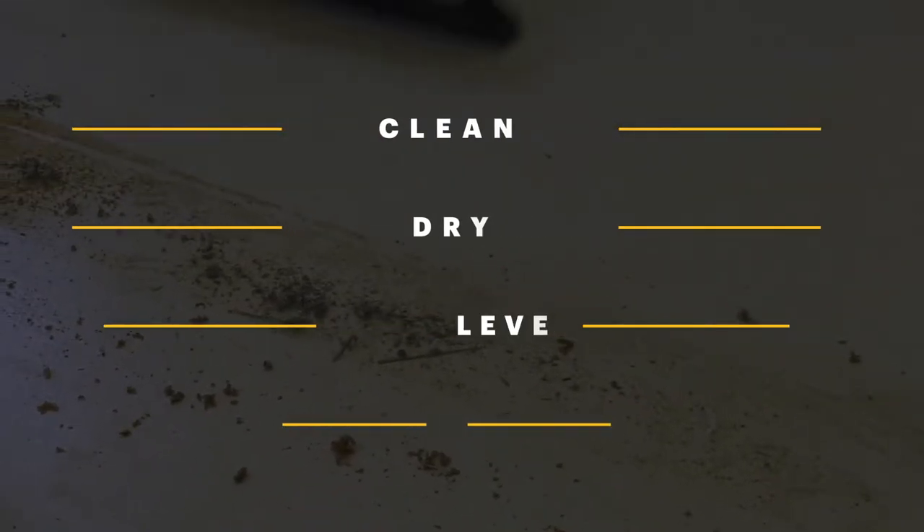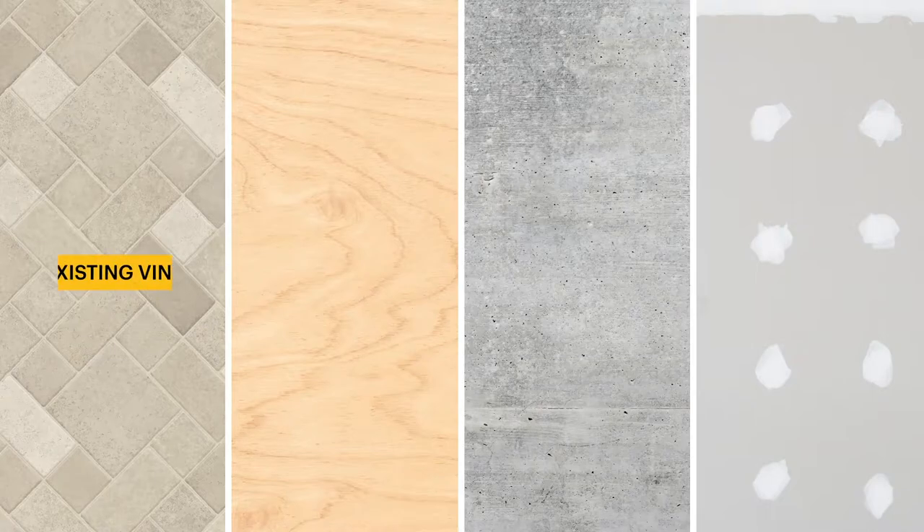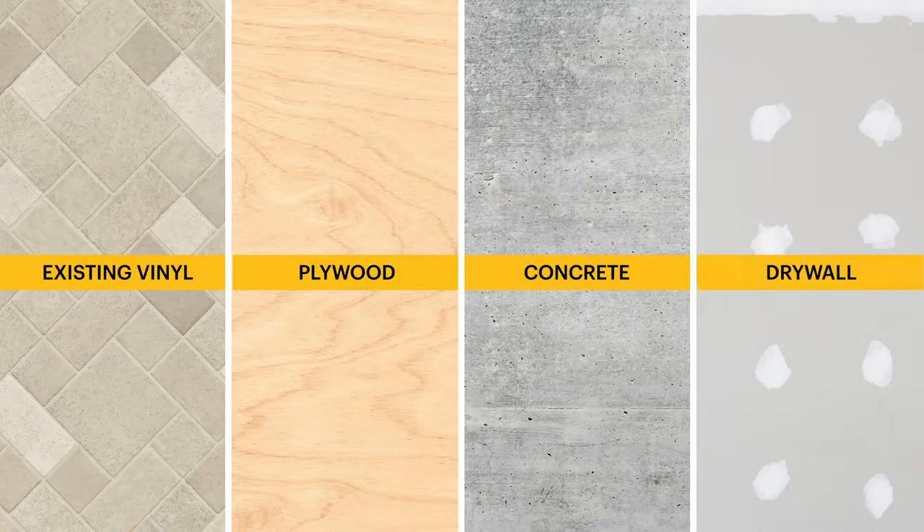First, prep the surface, ensuring that your subfloor or wall is clean, dry, level, and smooth. Peel & Stick tiles may be installed over existing vinyl flooring, plywood, concrete, or drywall.